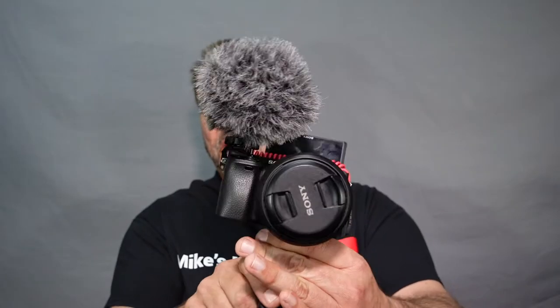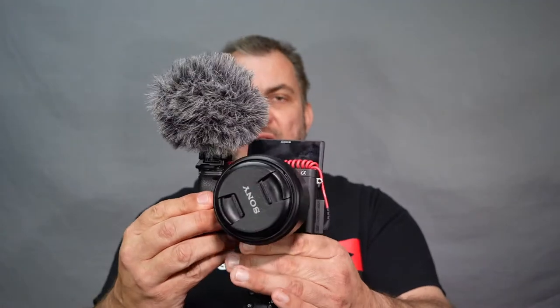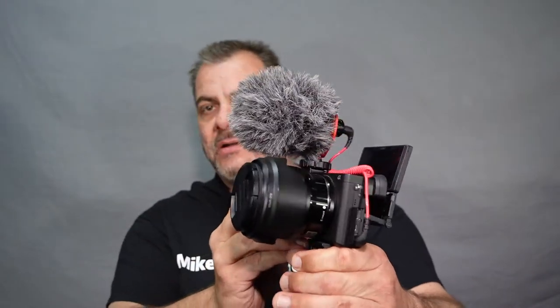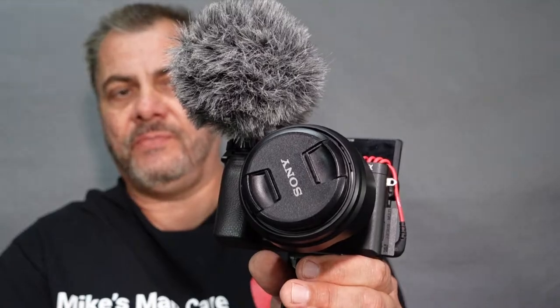Here's my setup and it is quite large and bulky. We're using the Rode Video Micro microphone on top, which is the microphone I've been using for quite some time on pretty much all of my videos. But as you can see, it makes for quite a large setup and it can be quite intimidating when filming out in public - it seems to draw a lot of attention with the big dead cat on top.